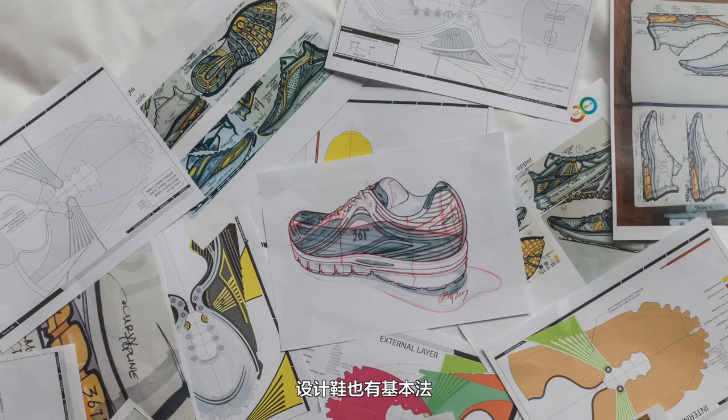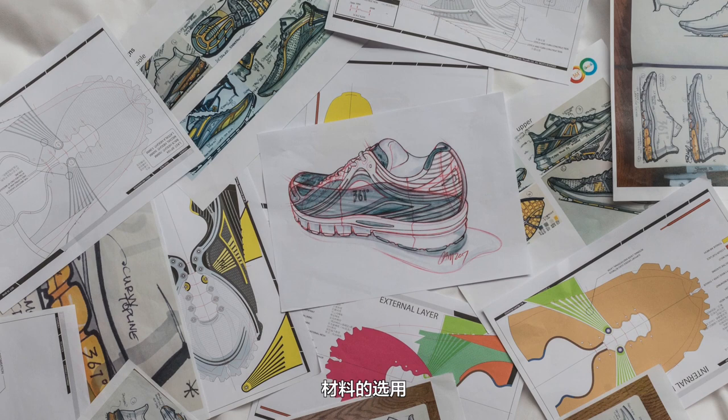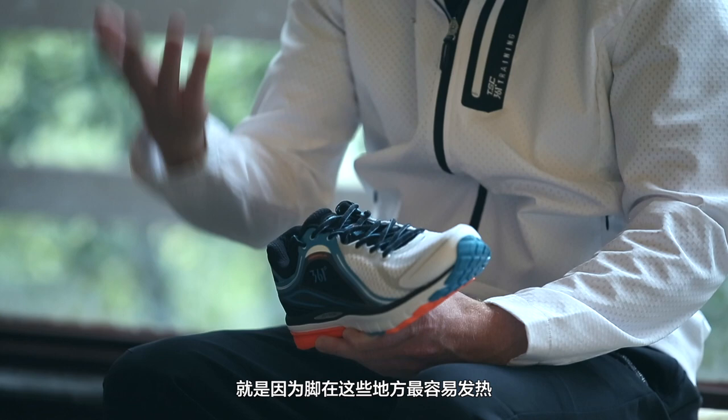There are definitely fundamentals — cushion thickness, sculpting, materials, material locations. One of the reasons why we don't have a big piece of material here and you have breathability here is because that's where your foot's flexing and putting off the most heat. It's all about understanding how the foot works.